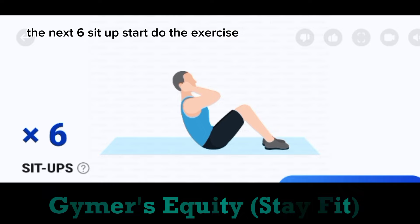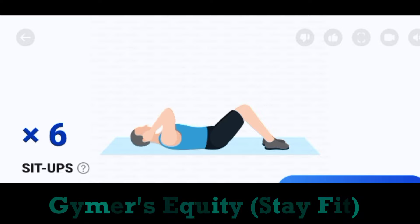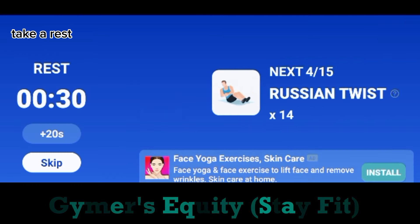Start. Do the exercise. 6. Sit up. Take a rest.